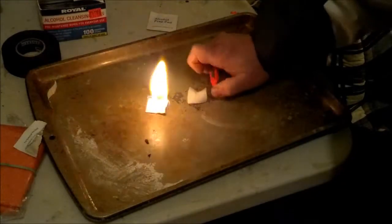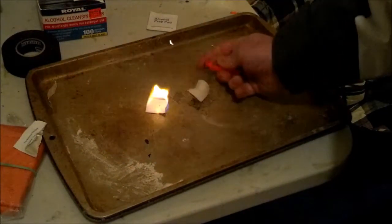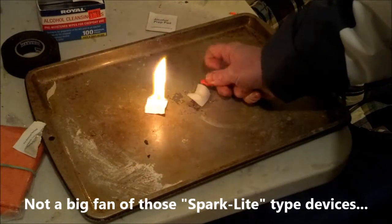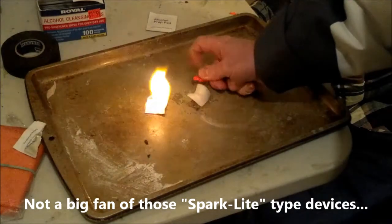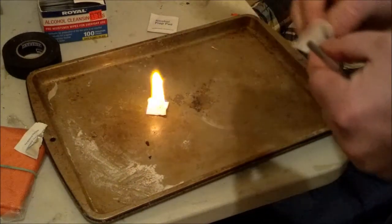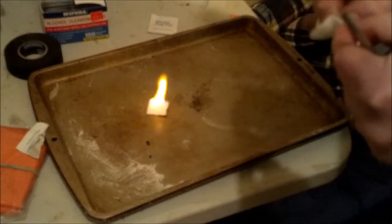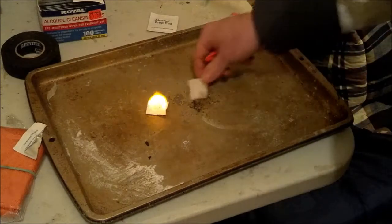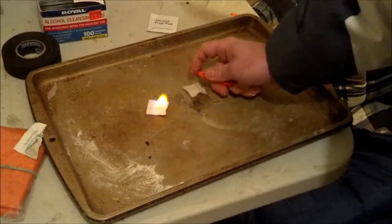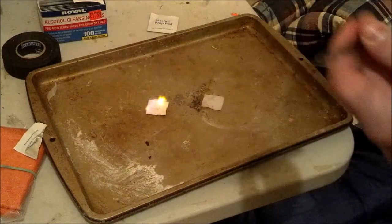I've never used this thing that much before, so I don't know how well it works. This ain't the best tool for the job, it seems like. These seem to work best with those tender quicks. I don't see why it wouldn't work. Oh well.